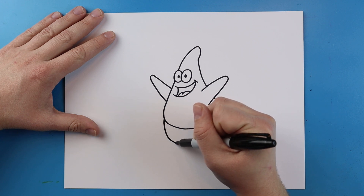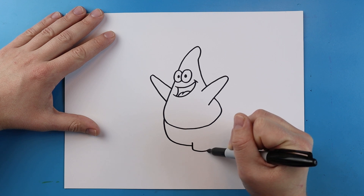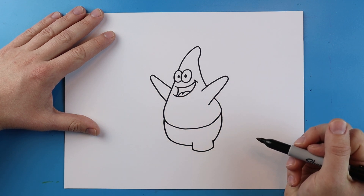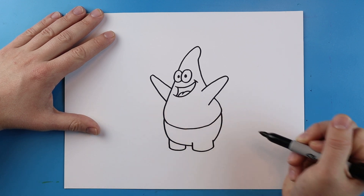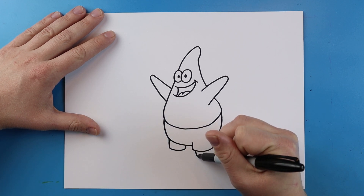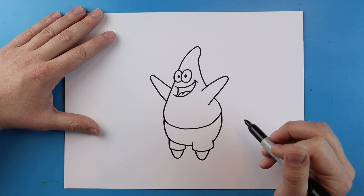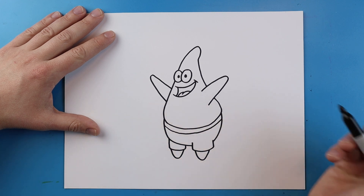Beginning right here, curl this line down for the shorts. Draw a line that goes down, comes over, and then up. Then curl a line up here. Right here, draw a line that goes down, goes over, and then up. Right here, draw a line that goes down and up, and one more here that goes down and up.